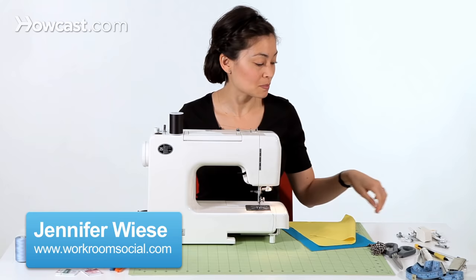Hi, I'm Jennifer from Workroom Social, and I'm going to show you how to use a walking foot on your sewing machine.